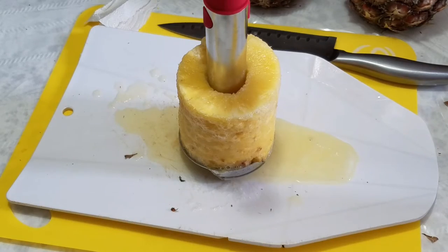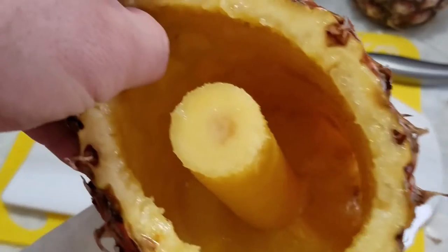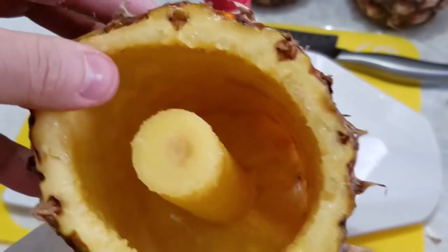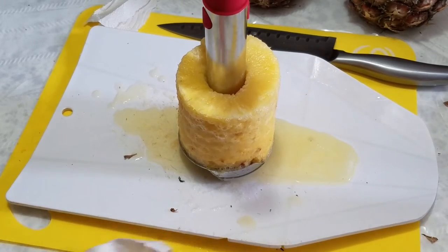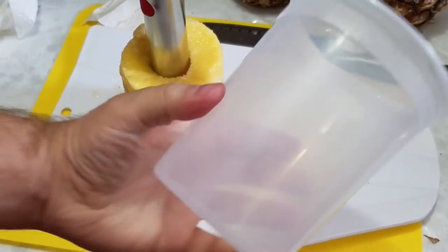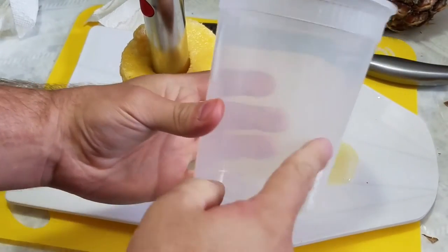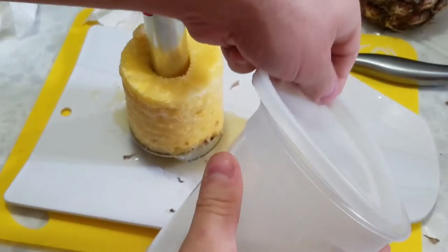I like to use a container to put that in afterwards. You can see it cut out the meat of the pineapple all the way to the bottom. I like to use containers from leftover Chinese or soup takeout, and you can use those for storing your pineapple until you're ready to eat it.